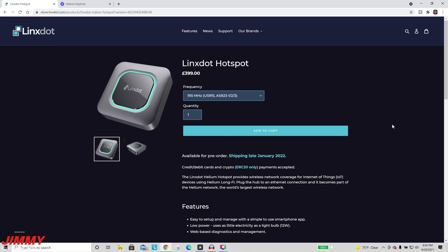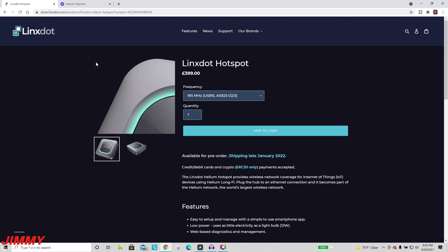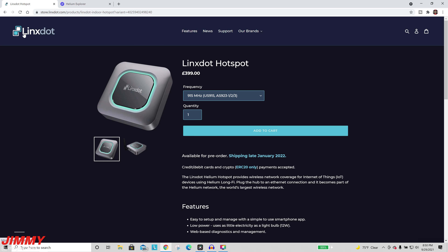Before we get this one all connected and set up, let's take a look at where you can purchase this. Again, this will be the link provided in the description below where you're able to save three percent on your purchase or use the code jimmy3. You can share that with all your friends and family. We're going to take a look at the website — here it is, store.links.com.